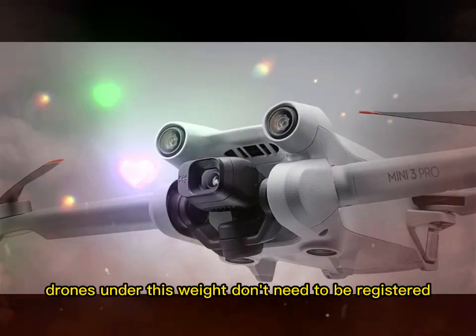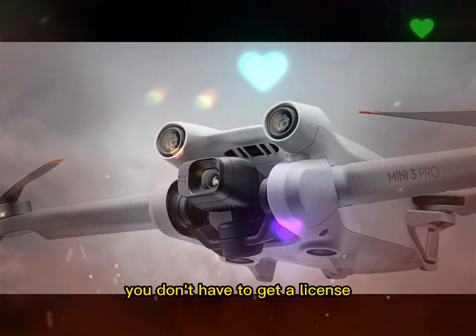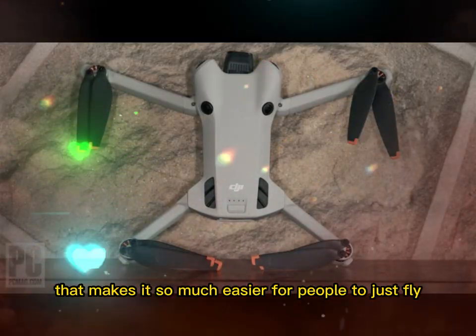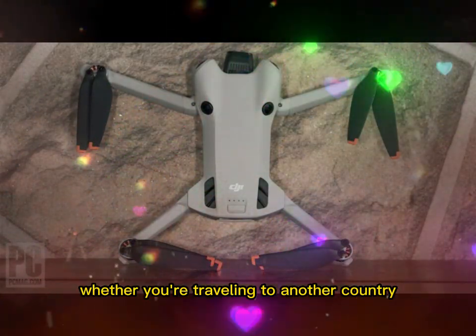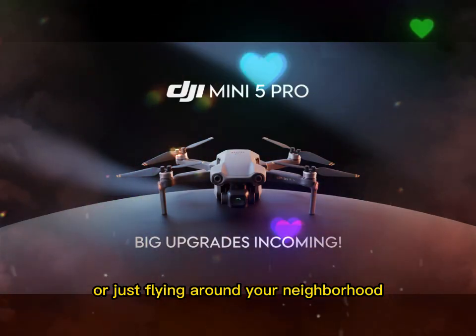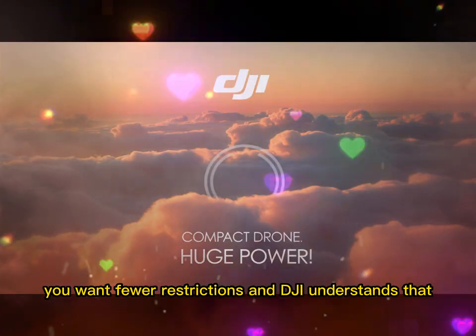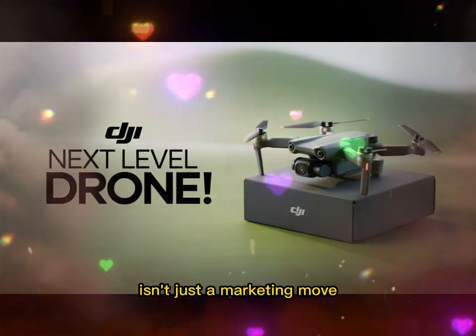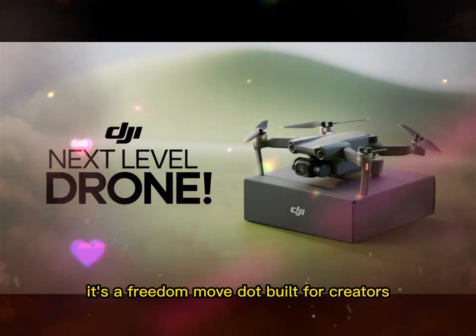In many countries, drones under this weight don't need to be registered. You don't have to get a license. You don't need to go through testing. That makes it so much easier for people to just fly — whether you're traveling to another country, capturing landscapes, or just flying around your neighborhood. You want fewer restrictions, and DJI understands that. That's why staying under 250 grams isn't just a marketing move, it's a freedom move.